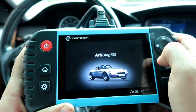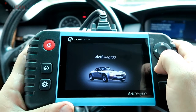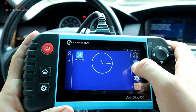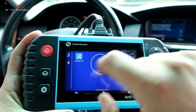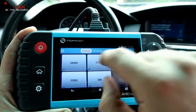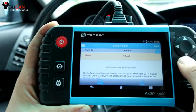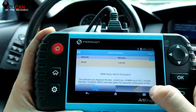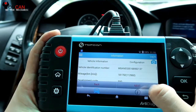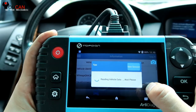We have another case here where we will diagnose the brake light on a BMW. The scanner is able to work with most makes and models and it does work with BMW as well. We navigate to Diagnostic, European, BMW. This displays the version of the software. Connected to the 16-pin OBD2 port. We have the VIN number there so it knows which model this is.